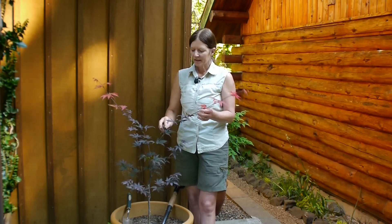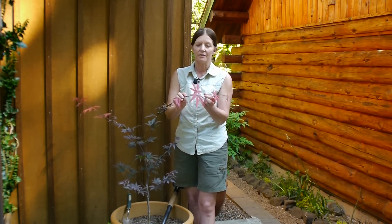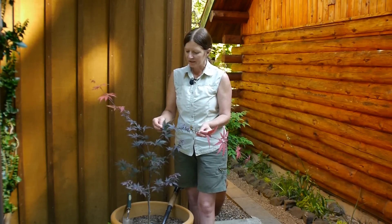If I were getting into too much sun, I'd have burnt leaves, but you can see the new growth is good and healthy. If you notice that you have burnt leaves, then you want to make sure you're watering, or maybe move it to a little bit shadier position in the afternoon. But as a rule, Bloodgood maples do pretty good in the sun, and sun will help bring out the color of your tree.